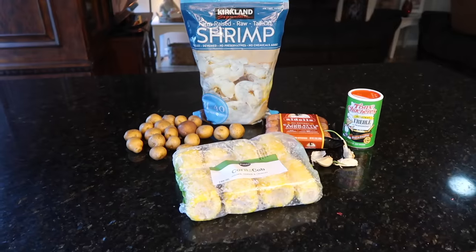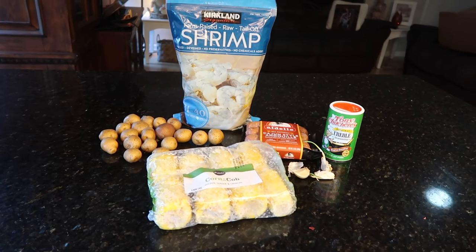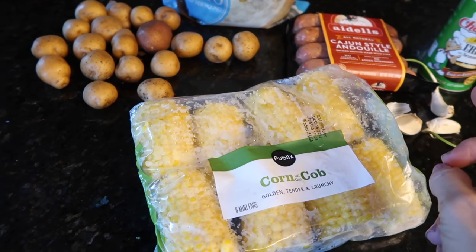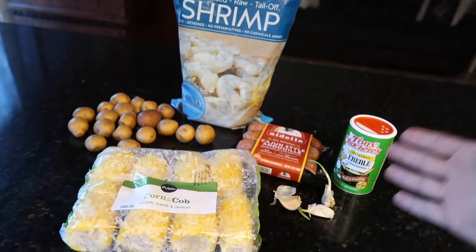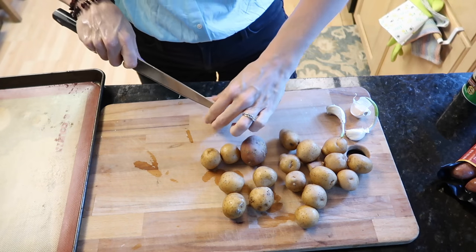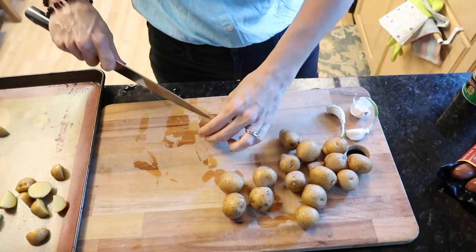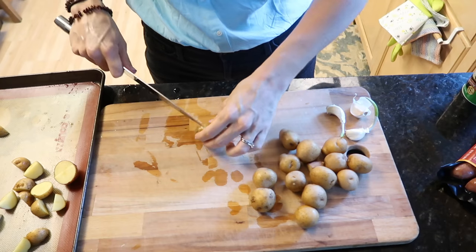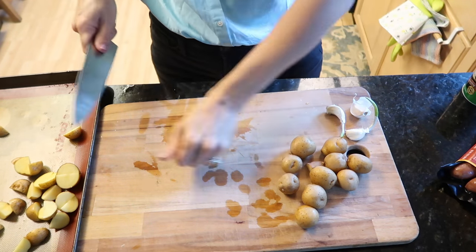Tonight for dinner I'm trying something new: a sheet pan shrimp boil — or rather, shrimp and corn and andouille sausage with creole seasoning, garlic, and potatoes. Alex really likes shrimp so tonight's the night. I'm cutting the potatoes into pretty small pieces. I'm going to cook the corn and sausage first, then throw the shrimp on toward the end.